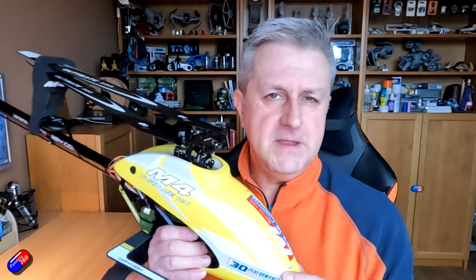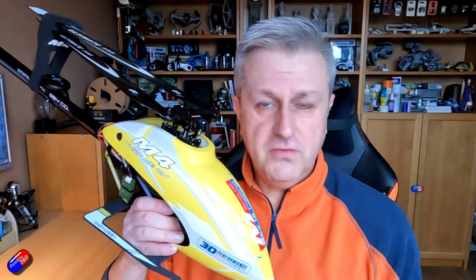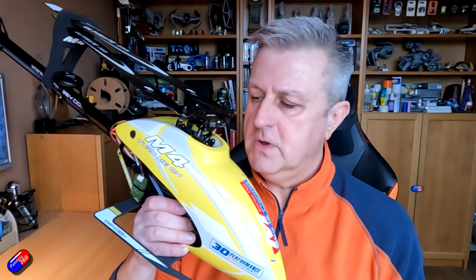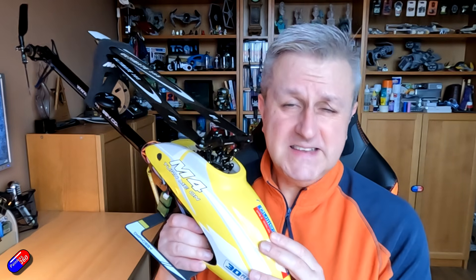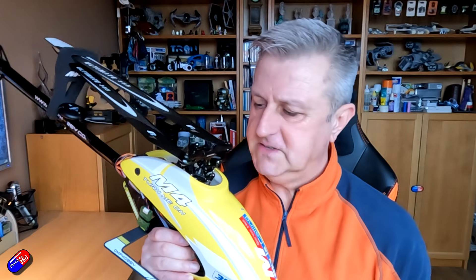By having each video around a specific topic — one about setting up the head, one about the tail, this one about the ESC and motor setup, then how to maiden, and then how to tune — hopefully you'll have enough knowledge to go about this. A couple of warnings before we get into this: a helicopter is probably the single most dangerous radio control flying vehicle you can get your hands on.